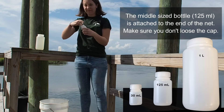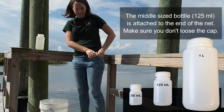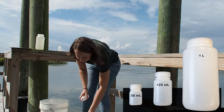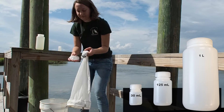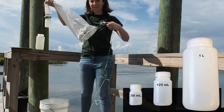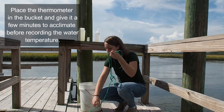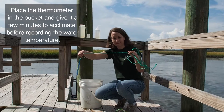The middle-sized bottle is attached to the end of the net. Make sure you don't lose the cap. Place the thermometer in the bucket and give it a few minutes to acclimate before recording the water temperature.